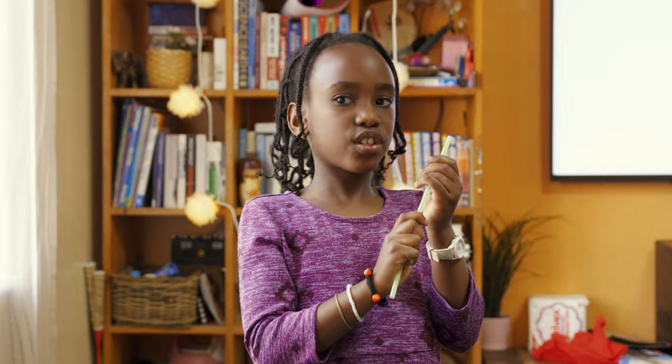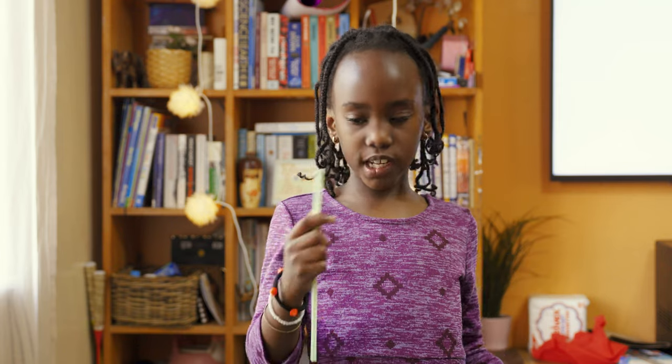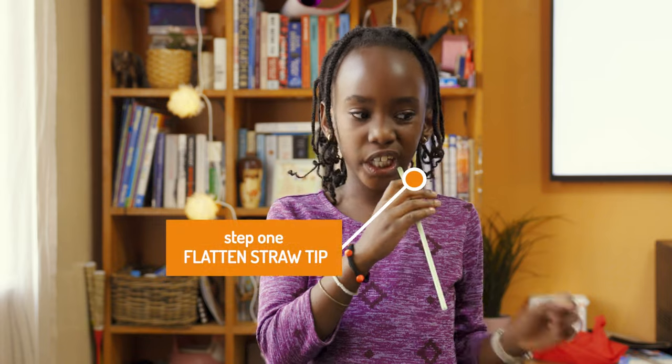In order to do this, take your straw and flatten it. If your teeth are not strong enough, use something heavy like a table to flatten it. My teeth are just strong enough to do it.